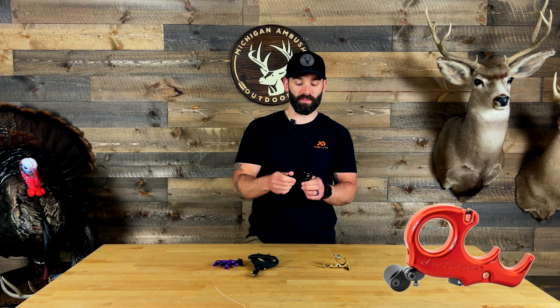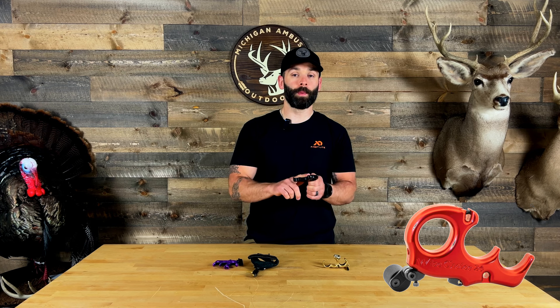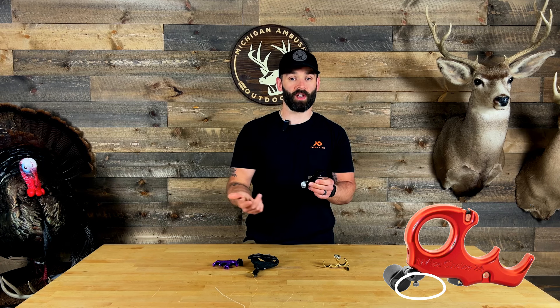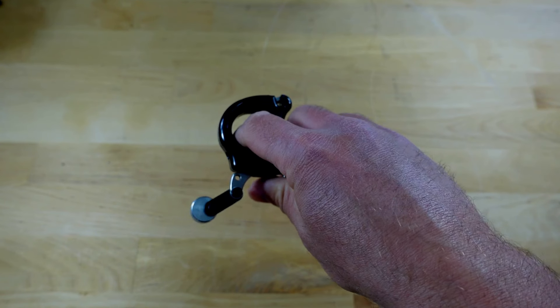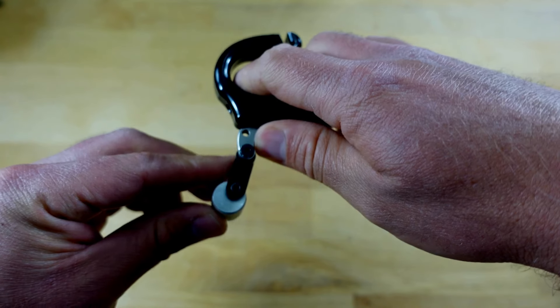The changes on the new 2024 Wise Choice include a beefed-up triggering system making it more robust. People were complaining about failures on the older Wise Choices — I never personally had an issue — but they did beef that up. They also added back a travel adjustment screw, giving you more ability to dial the release in. They also include their adjusto trigger bar, which you could buy separately for an older Wise Choice, giving you more flexibility to set the release up for your desired fit.